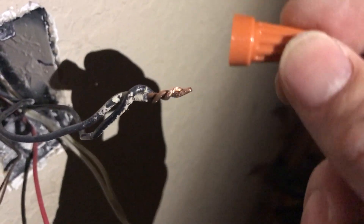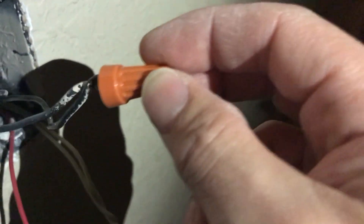I'm back on the other side making the connection to jumper the load leg. I twisted the wires together with pliers to get a good connection, put an orange wire nut on it, and tucked it back into the box.